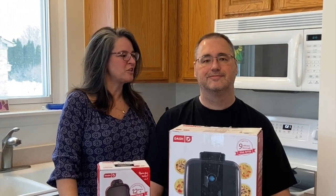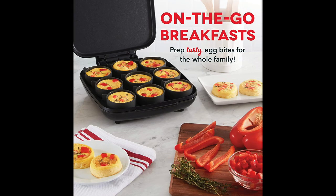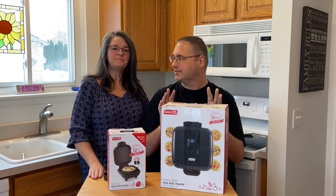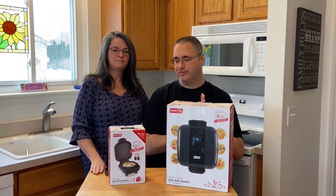Hi, this is Stacy and Bill. Today we're going to be making some egg bites with our Dash Makers. I'm going to be working with the Dash Deluxe or the Dash Mini, and I'm going to be working with the Family Size. There's quite a bit of difference between these two — I thought you were just getting small and big, but you're actually getting very different products here. So I thought it'd be cool to feature and show the differences between the two.